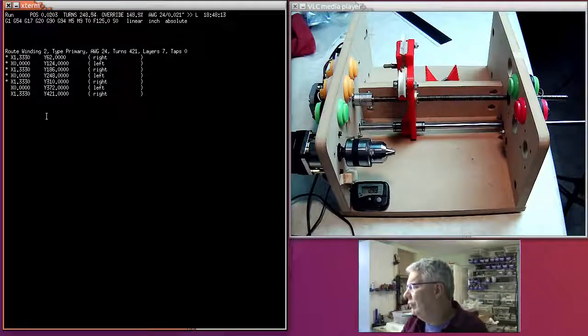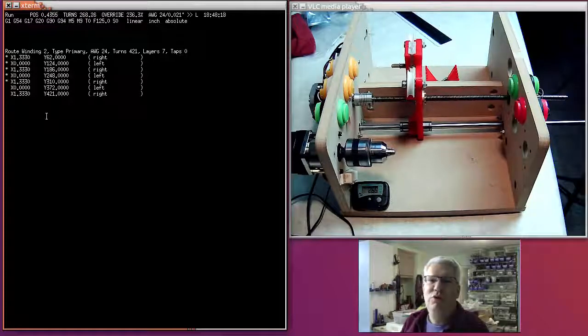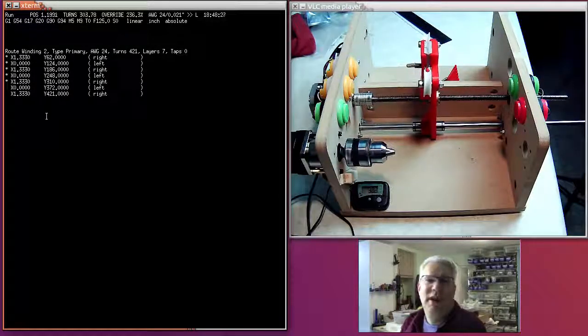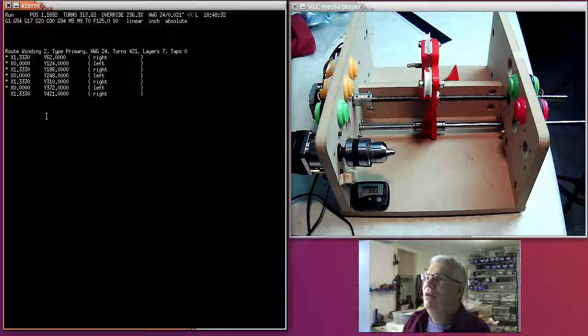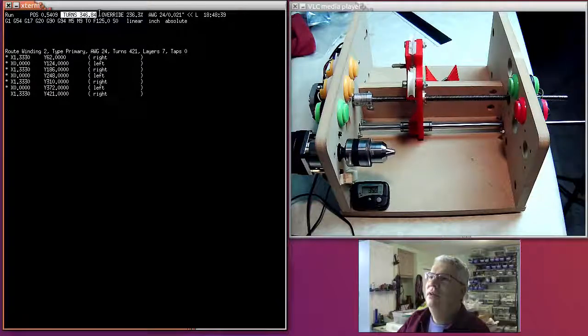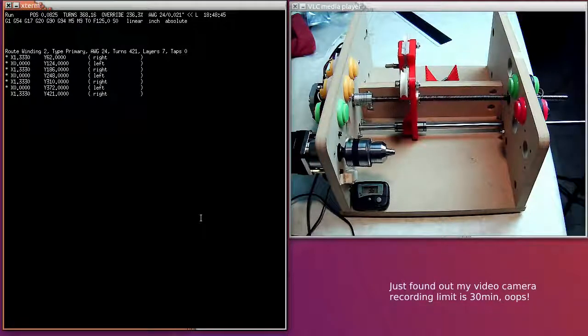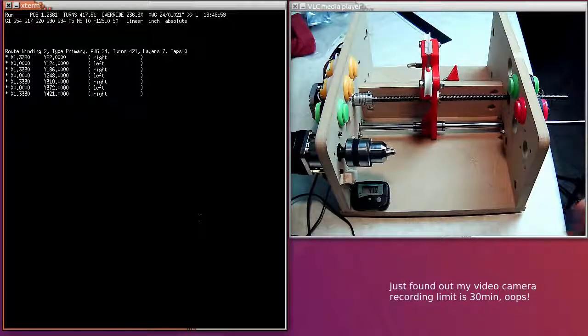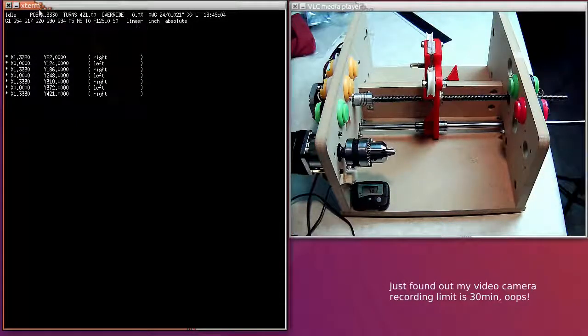It's working really quite well. The last layer winds as a complete layer and you can see the X-axis moving faster on it. I hope we end up on exactly 421 turns — if not it's because the bobbin wasn't started in the right place or the magnet was off. GRBL reports back that we did 421 turns, and the mechanical counter down here also reads 421 turns.